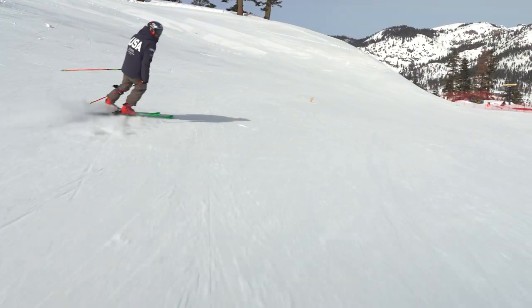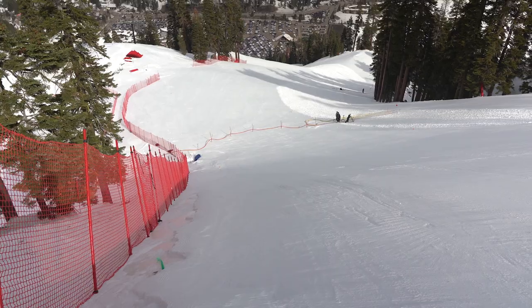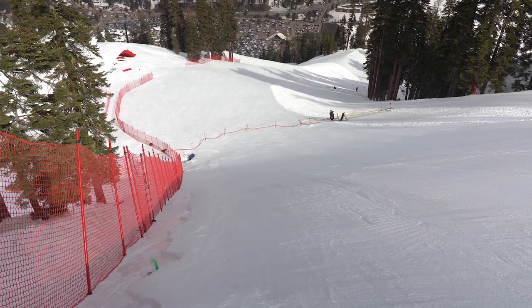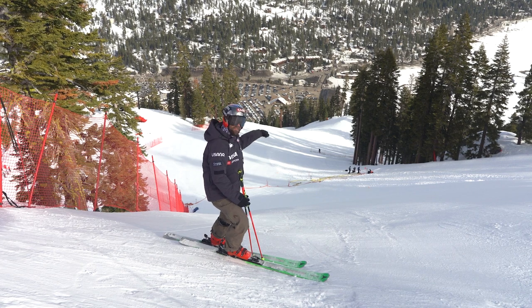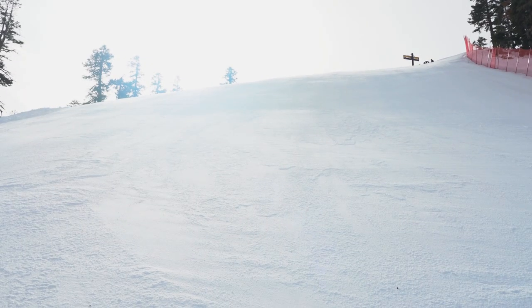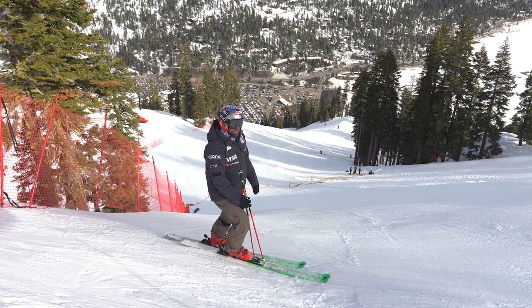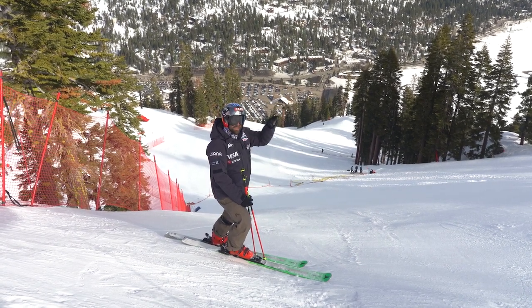After the top flat and the start, the real hill begins. This is called Upper Dog Leg, and it gets really, really steep here. I think the race director was saying there's a 55-degree pitch off of this roll right here. It's pretty in your face all the way to the finish from here — never ending. And it's really cool how they built the course on the skier's left-hand side of Dog Leg, where it's a little steeper and a little more in your face. It's going to be amazing to watch the guys send it into this section after navigating the top flat.